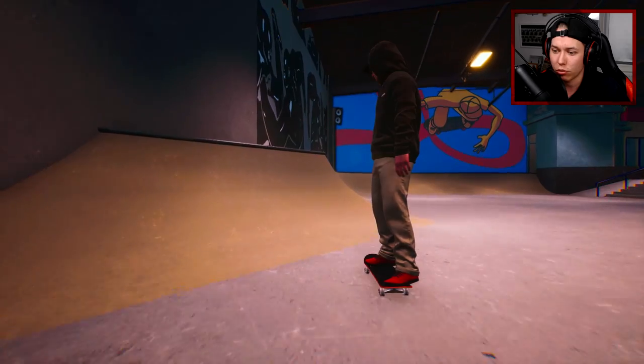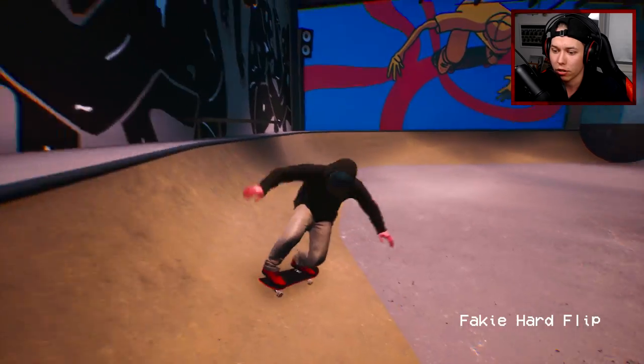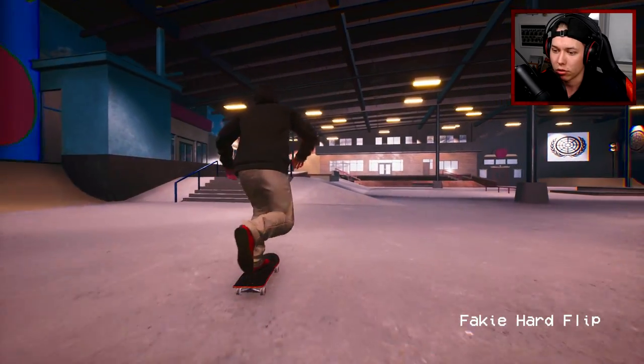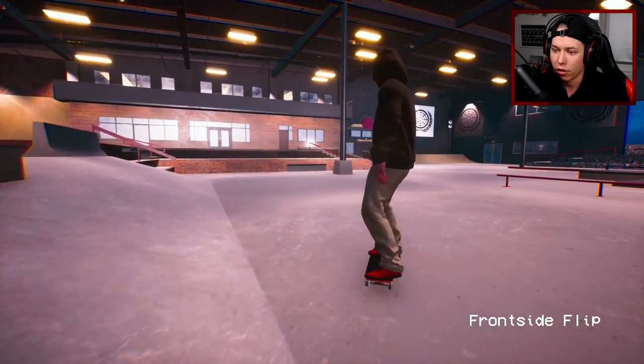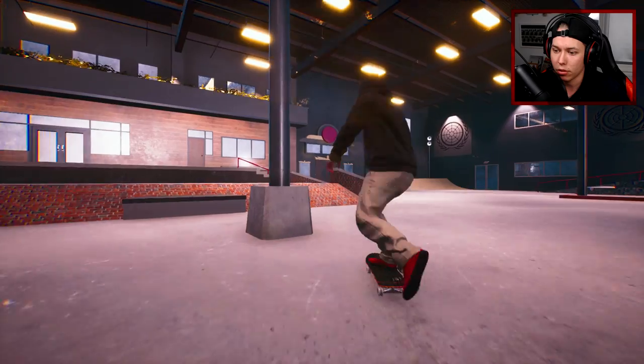Today we're just gonna be chilling around, get a little backside double flip. There are a lot of famous tricks we can recreate, so that could be kind of fun. That was pretty cool — kind of like a fake ghetto bird. Little frontside flip here, let's see if we can go over the hopper.